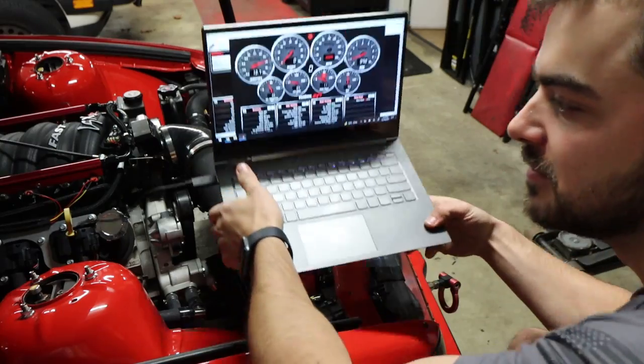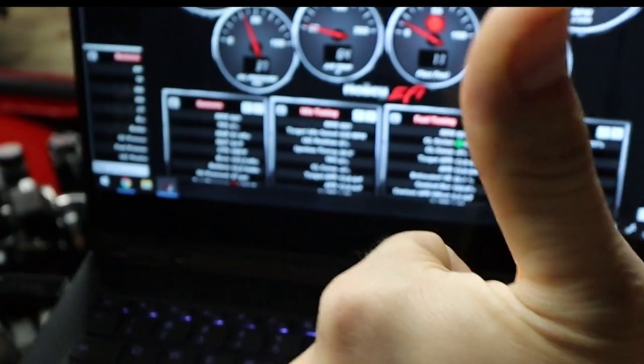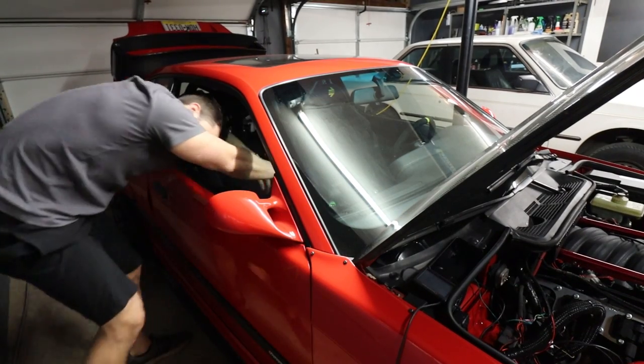I got it! Flex fuel — 11%! That was a freaking pain. Now I want to see, I don't really know if it's possible, if I can display that on the digital dash. So that's the next job.